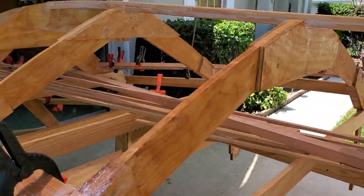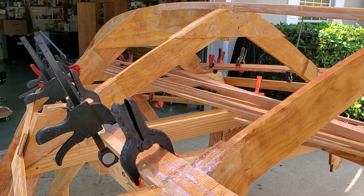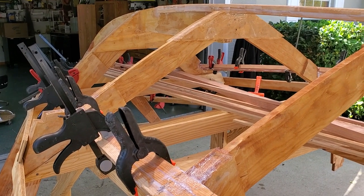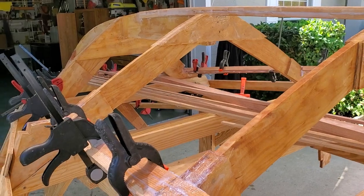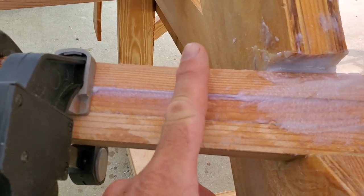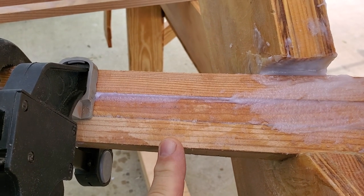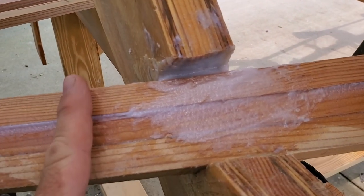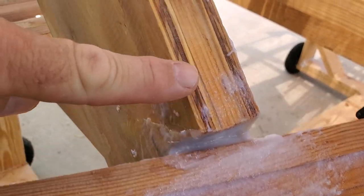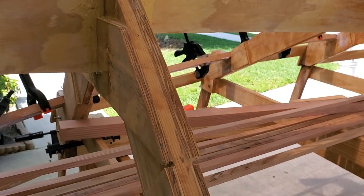Moving forward, we'll start on the front section of the boat. This is where a considerable amount of shaving of the stems is going to come in. As you can see at this example, this is going to be the surface where the plywood is flush and goes up to the stem. There's a considerable amount of material that's going to have to be removed, and I'll do that with my power planer and grinder.